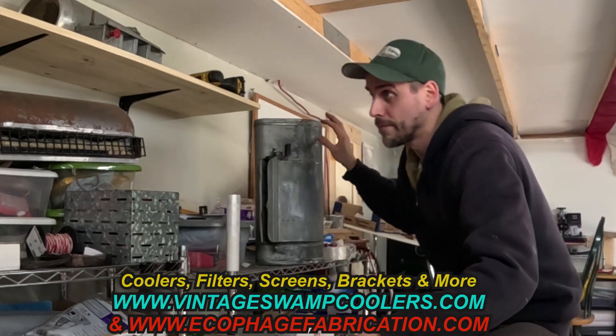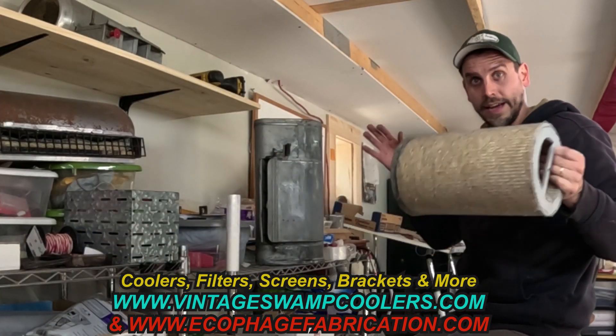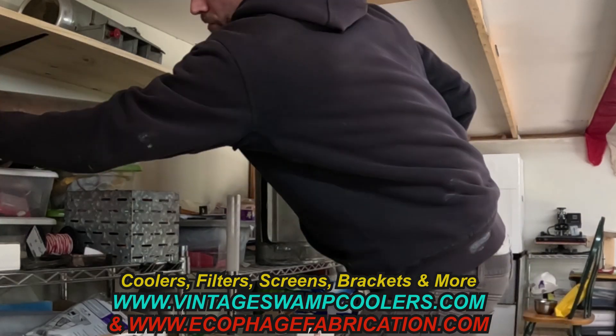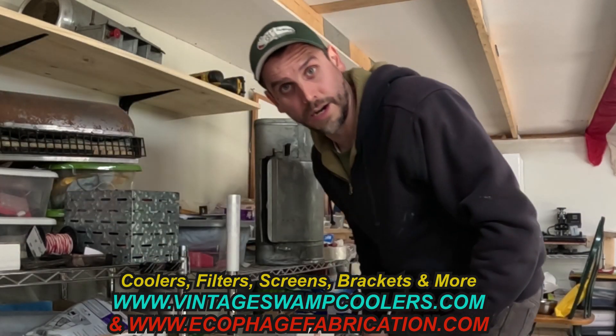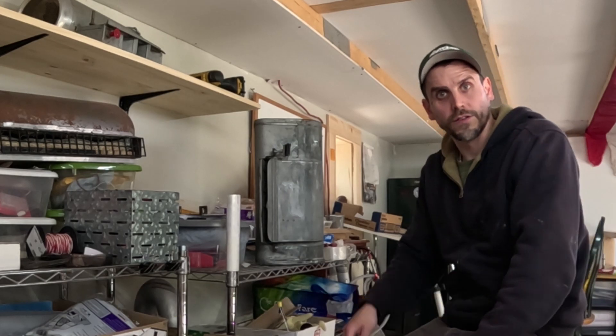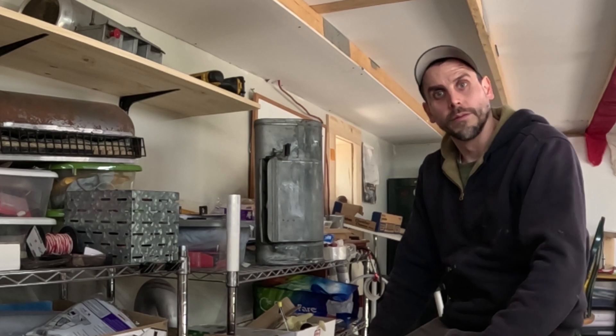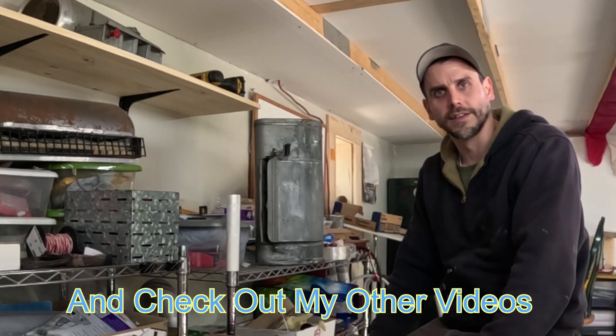If you need a bracket, screen, end cap, filters, pull cords, recoils, anything — we have all the parts you need for these swamp coolers. Check us out at VintageSwampCoolers.com or EcoPodge Fabrication. If you like this video, make sure to give me a thumbs up, check out my other swamp cooler videos in this playlist, subscribe if you're not already, and let me know what you thought in the comments below. I'll catch you guys next time.